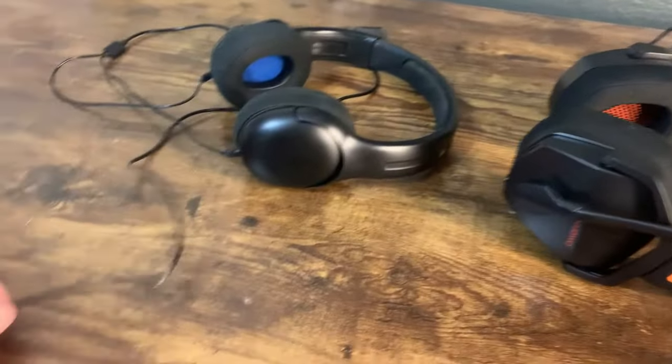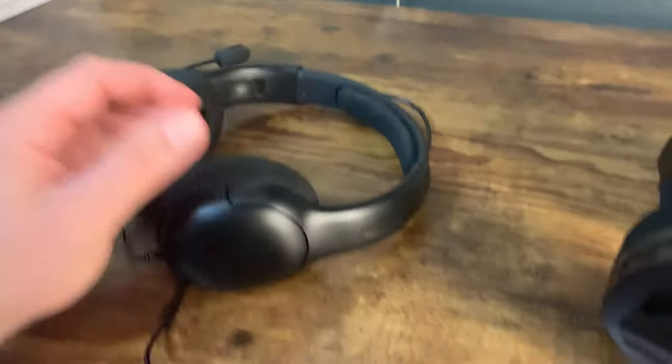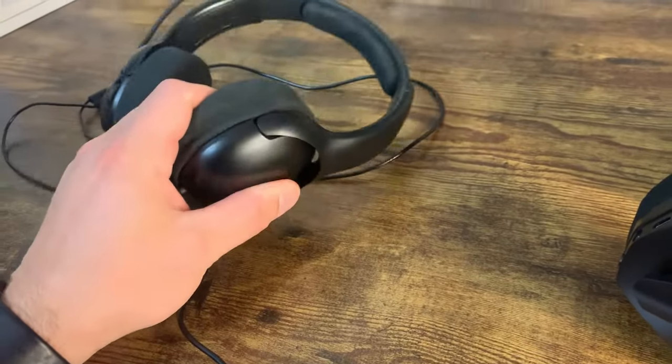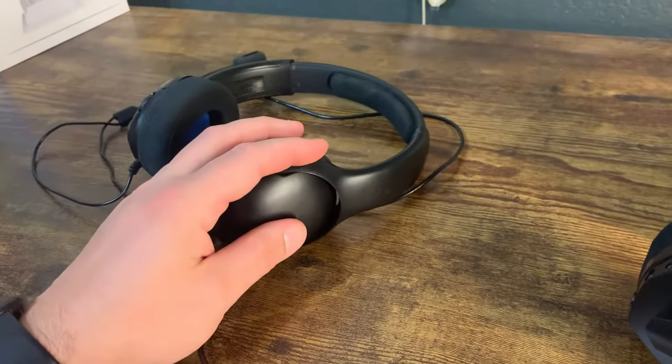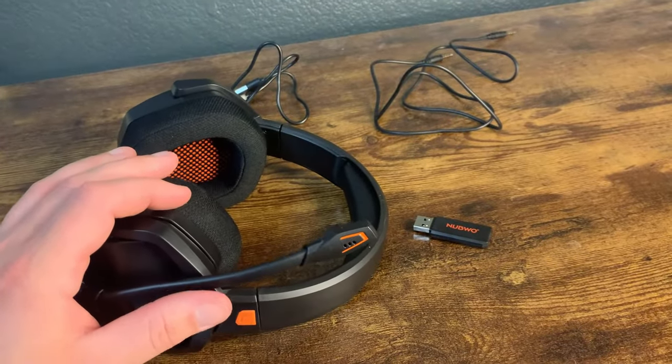So for a long time I was using these wired headphones. They got old, they got beat up, and they actually stopped working — the right headset wasn't working really well anymore. So I decided it was time for an upgrade. I've been using this one for a little while now and I really, really like it so far.